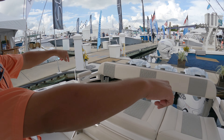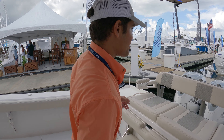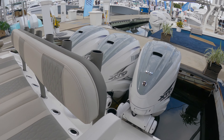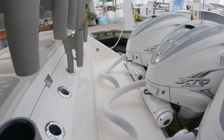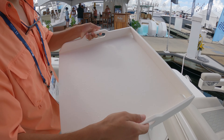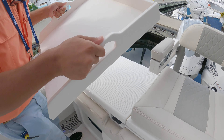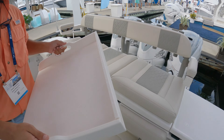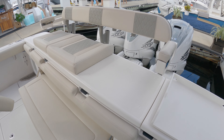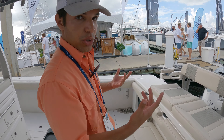It just goes right into the eleven rod holders that are mounted on the transom, and it doesn't take up any space because you have additional rod holders mounted on the back, so you have plenty. Check out this magnetic bait cutting board — you can attach it anywhere here or over on the port side. If the cushions come off you could put it there too. We're going to have a lot more different accessories coming out using magnets.